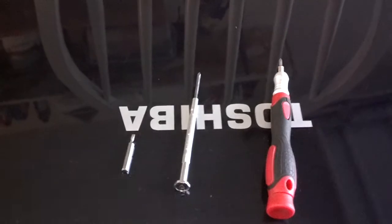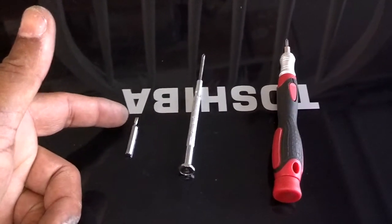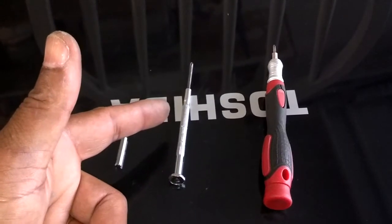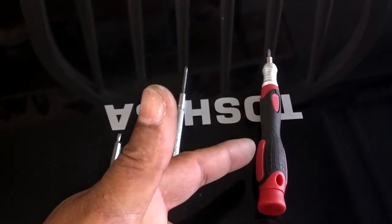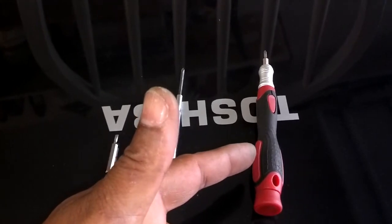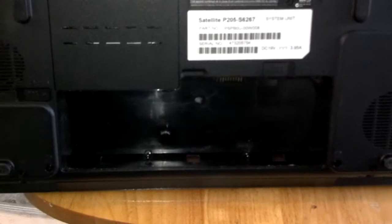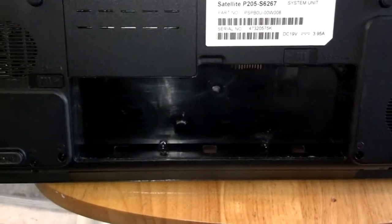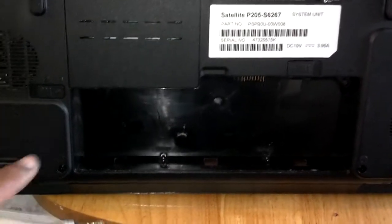So this is what you need to do. You need a very pointy utility flat-tip screwdriver, a pointy utility screwdriver, and a very pointy cross-tip utility screwdriver — two cross-tips and a flat-tip. First thing you want to do is power the computer down and remove the battery. You do not want to damage anything by having power on it.